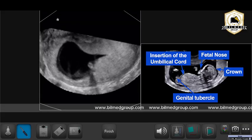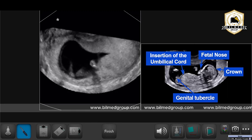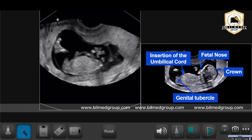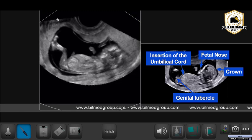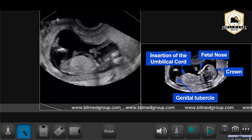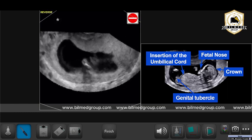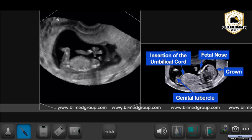Today I'll be taking the measurement of our 13-week fetus CRL. Many times we are confused about how to take the correct measurement of the CRL and what are the landmarks that should be visible in a fetus when we are taking the CRL measurement. Here you can see the fetus is lying in a normal position.